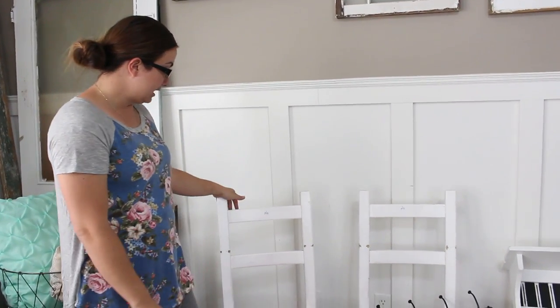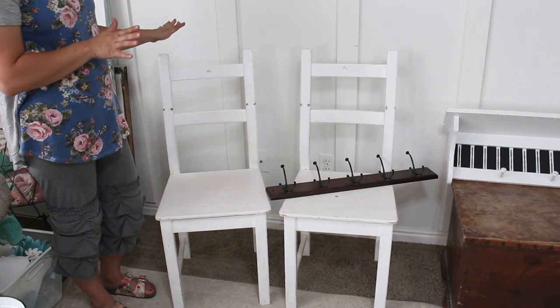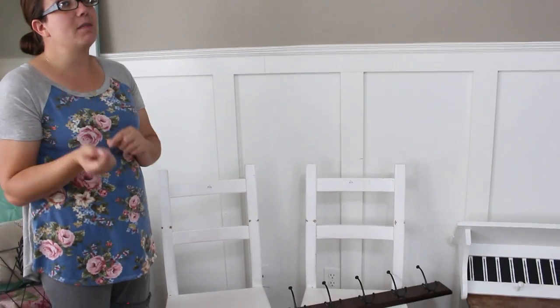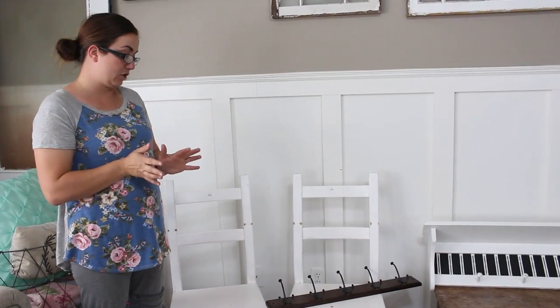I also picked up these two white farmhouse-looking chairs. In my retail shop I have a little table with no chairs, and these are the perfect size and detail. I'm gonna clean them, give them a fresh coat of white chalk paint, distress them and seal them. If you want to see what they look like with my table, be sure to go to my Facebook page — I'll have a live video later today of everything that's for sale at my retail shop.